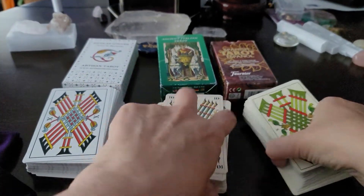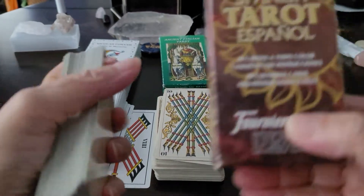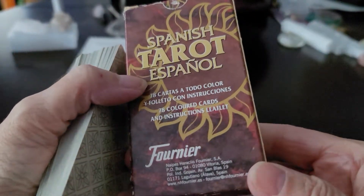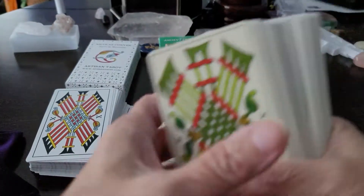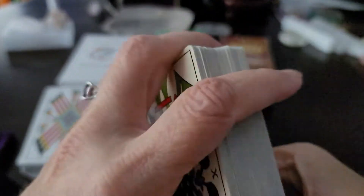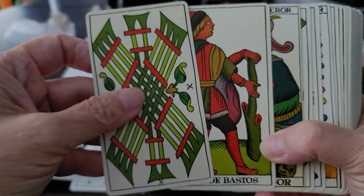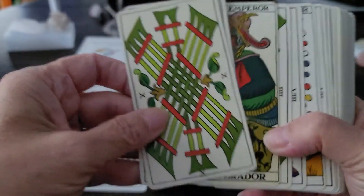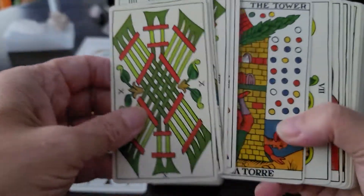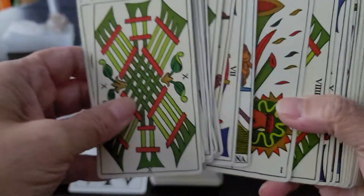Another one of my workhorses has always been the Spanish Tarot — this one by Fournier. I love this deck. It weighs less than the other two; it's a little more compact, easier to throw in your handbag without weighing it down. It's a little quirky, but I just love this deck.